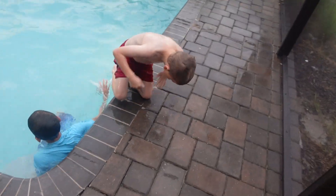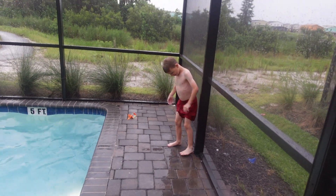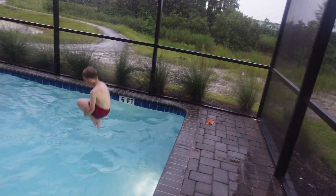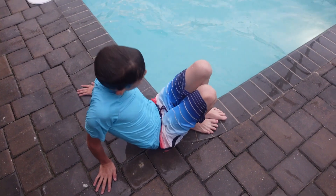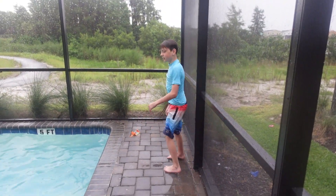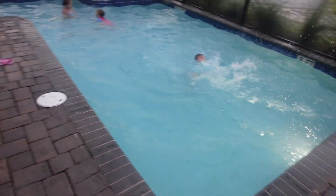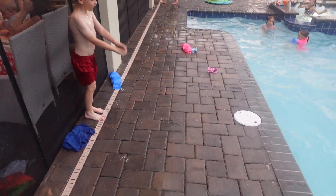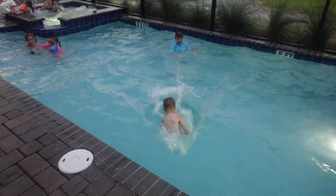Cannonball! Do a big cannonball! OK I'm going to do a very big cannonball. You're not on a jumping pad though. I'm going to do a dive, not a cannonball. How many do you want from over here? Matt's splashing!